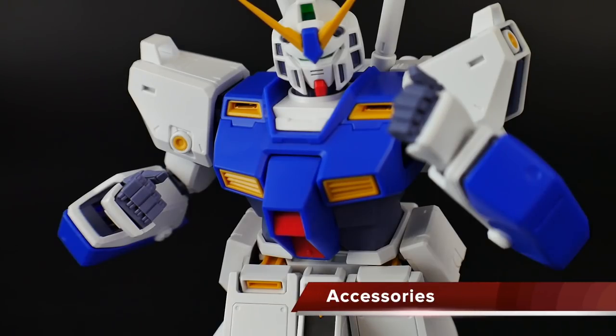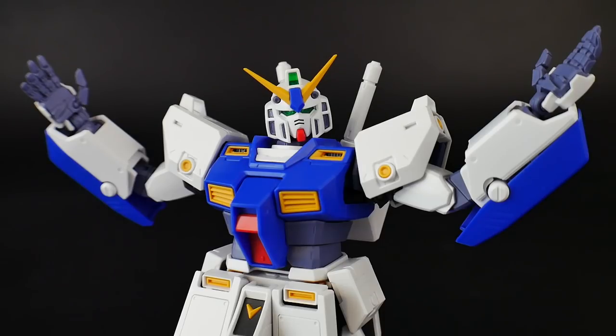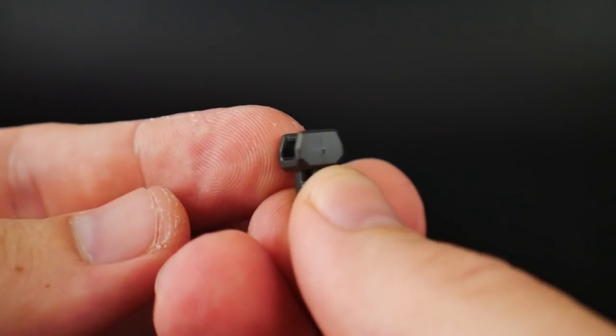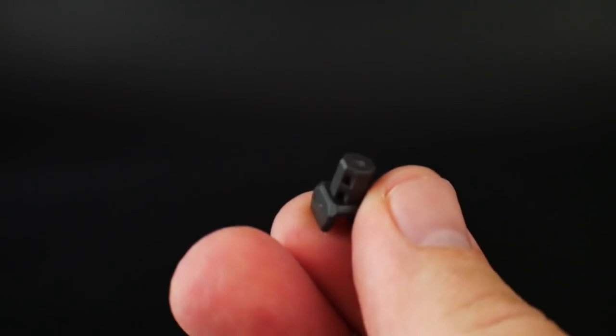For hands you'll have solid fists, trigger fingers, open hands with fingers extended, and more open hands that can grip items like the beam sabers. You'll also have Alfred on the left hand side and Bernard on the right. If you want to put this kit on a stand, there's a little connection point that clips into any MG 1/100 stand.